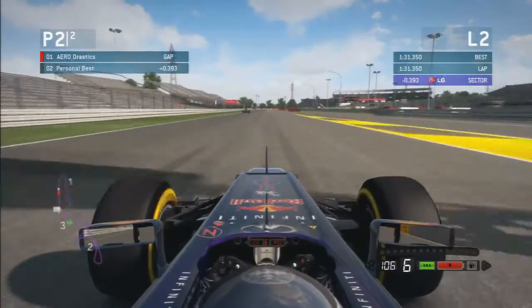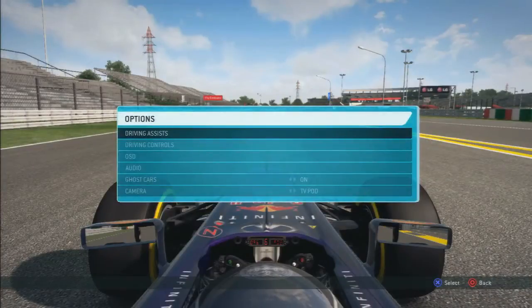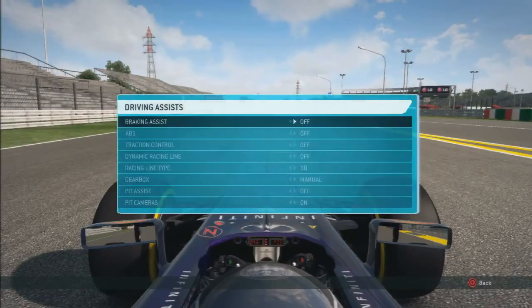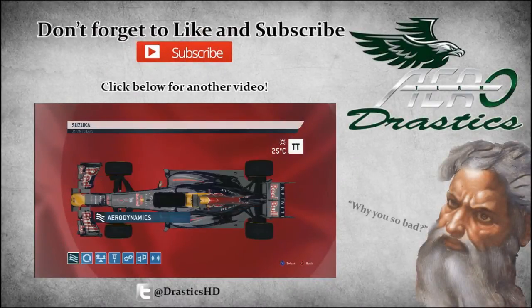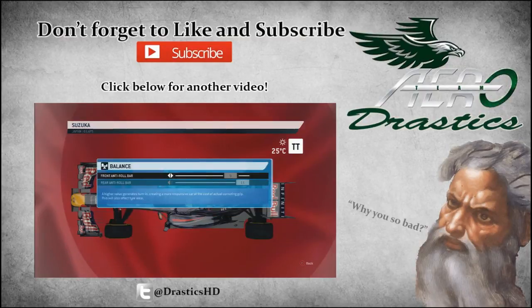So hopefully talking through the lap helped you out a bit and you might have spotted something which might improve your lap time. If you haven't subscribed already please subscribe and help me out by liking the video if you enjoyed it or it helped you out. On screen now you'll see a video, and at the end of that video will be the setup I used for this hot lap — so make sure you go and check that out. I'll see you next time, bye bye.